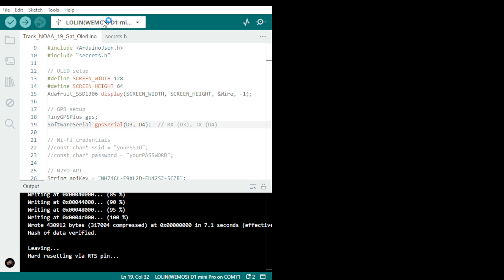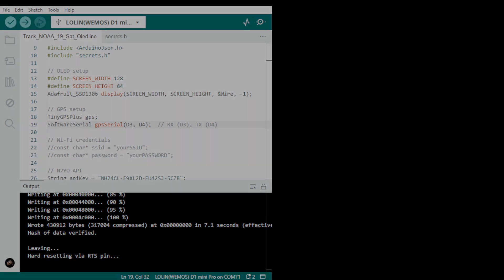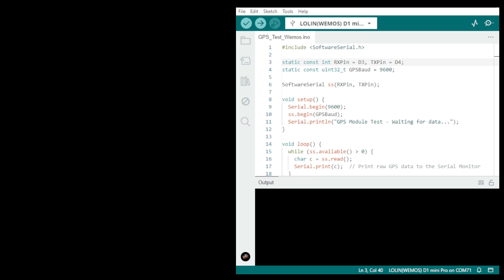We have a GPS tester here. The static pins: RX is D3 and TX is D4 — and it's baud rate 9600, which is correct.